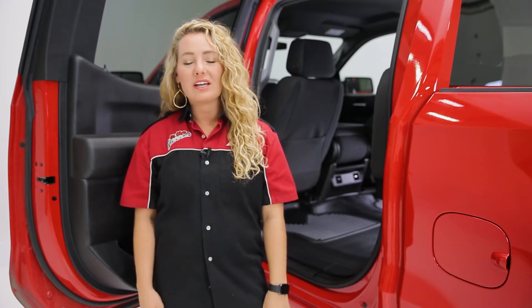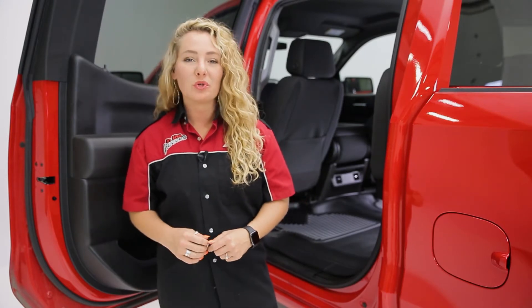Hey guys, it's Abby with In the Garage, and today we're taking a look at the Weatherbeater floor mats from Husky Liners.